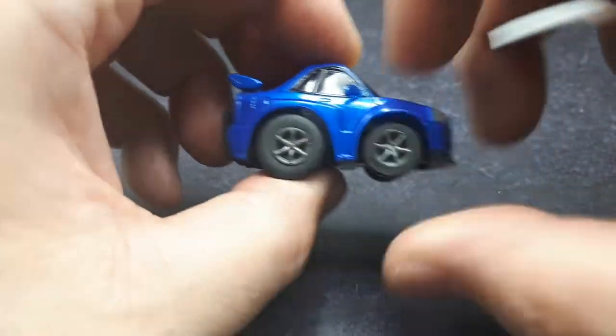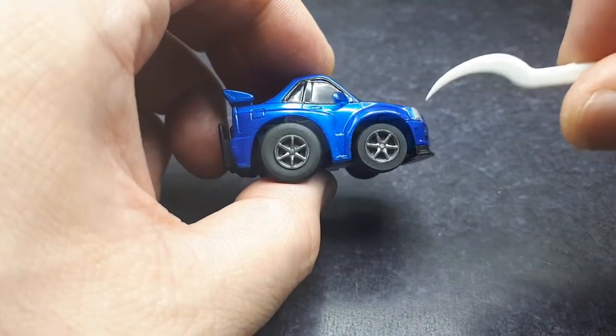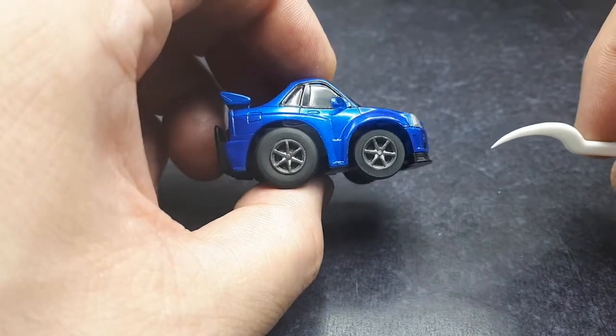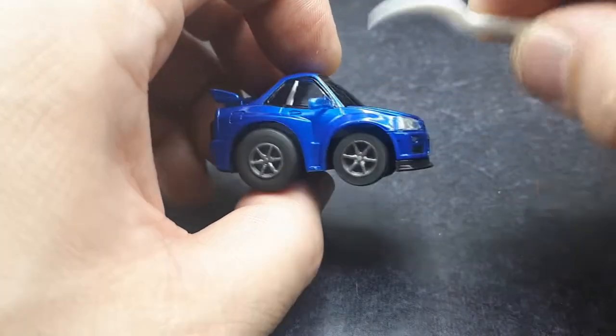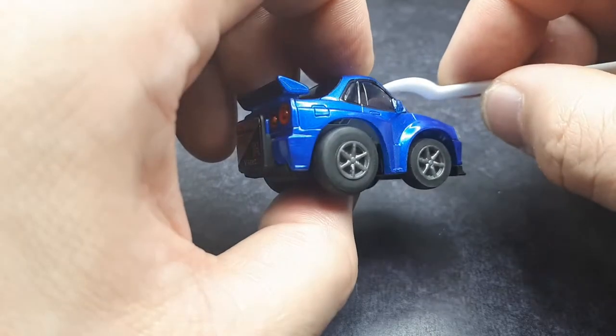The one big issue I'm seeing is the riding stance, which is common to all Choro Q's. I'm going to remove the wheels and use putty to make it ride lower. But it's got some good details — the fuel filler door, the door handle. The windows here are really dark; I think they're smoked.